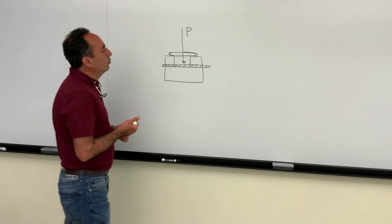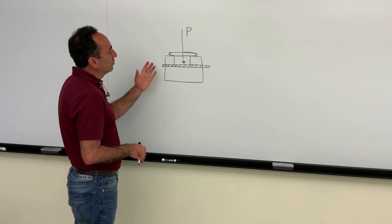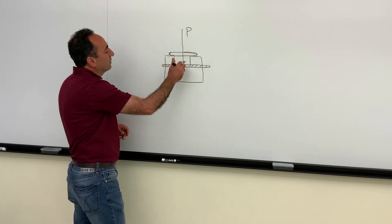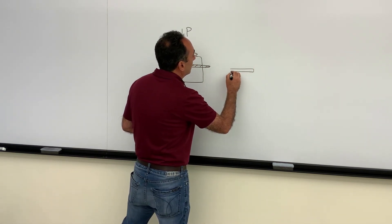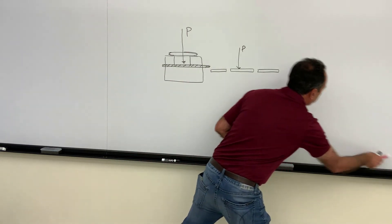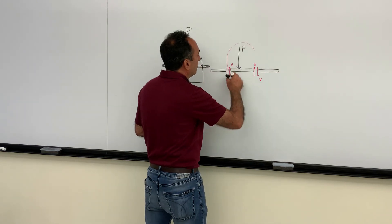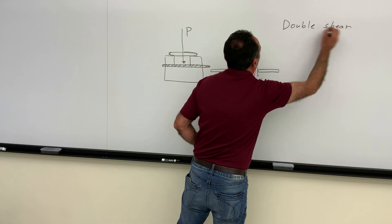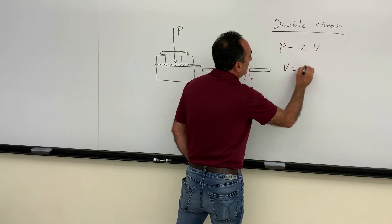I just wanted to add some theory and background on the shear test. Why do we call this a double shear situation? In the experiment, the compression plate comes down and the specimen is set in the shear block. If you look at the free body diagram, the applied load P produces a shear load at two locations - one on each side of the middle piece. That is what we call a double shear, because there are two shear loads. V is the shear load, so from equilibrium: P equals two V, or V equals P over two.